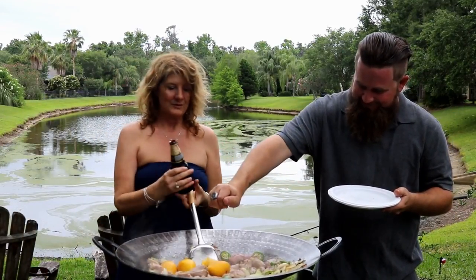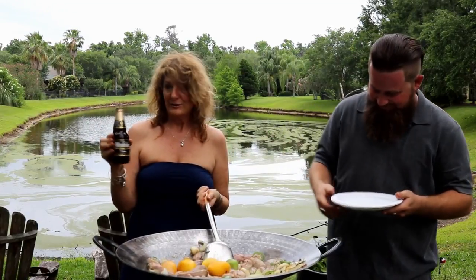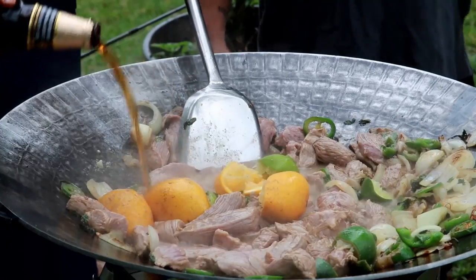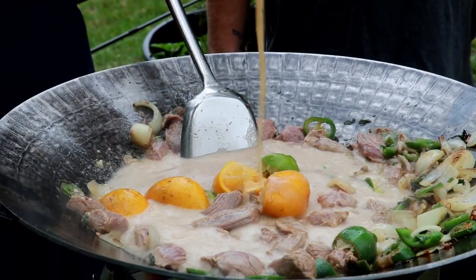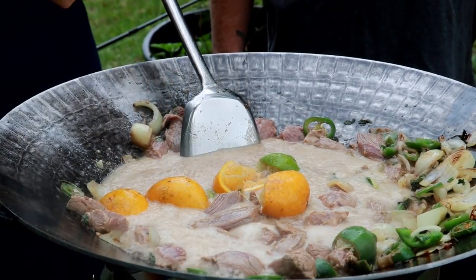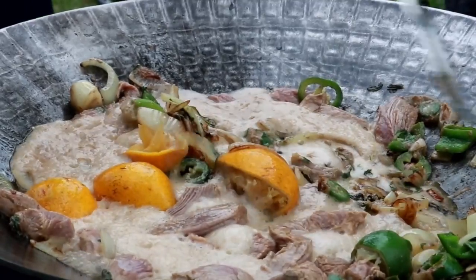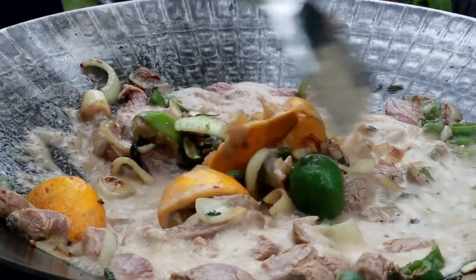Now we're going to add in this Modelo Negro — that's a dark beer. We're going to add in this black beer and then put the vegetables back over into the carne asada mix.